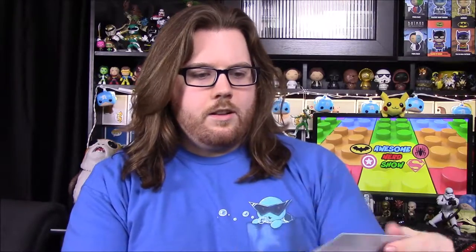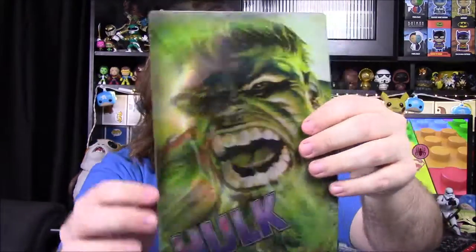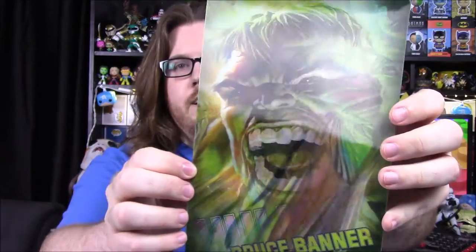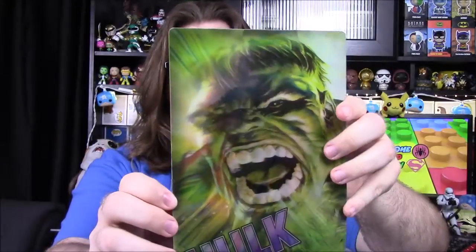Then next up we have a Hulk picture — I think they call it a lenticular print, which is what it is. So we have a picture there. We have Bruce Banner, as it says there, and then when you turn it, it says Hulk. So it's a thing that switches between them. It's just a flimsy piece of plastic, though, so it's nothing that fancy — not an actual picture you can hang up or anything. But it's just a fun picture with the Hulk on it.